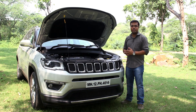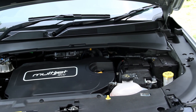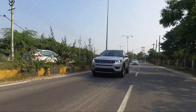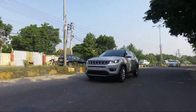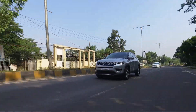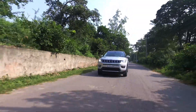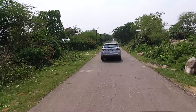The test car comes with a 2-litre multi-jet turbo diesel engine paired to a 6-speed manual transmission. It produces a maximum power of 171 hp at 3750 rpm and a peak torque of 350 Nm anywhere between 1700 to 2500 rpm.